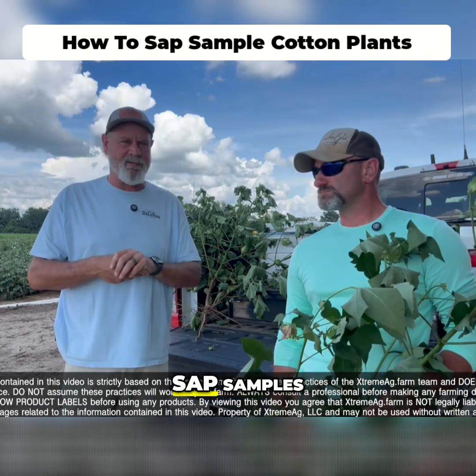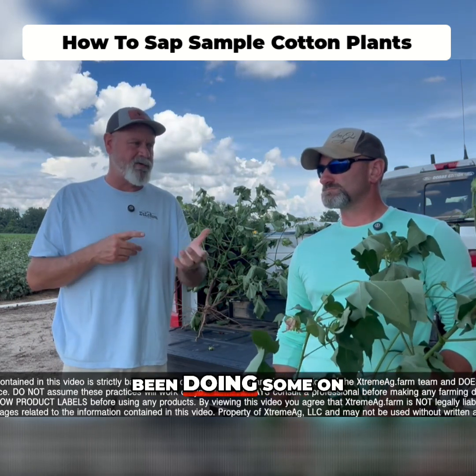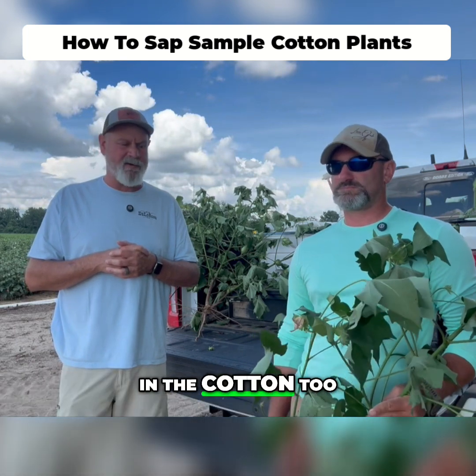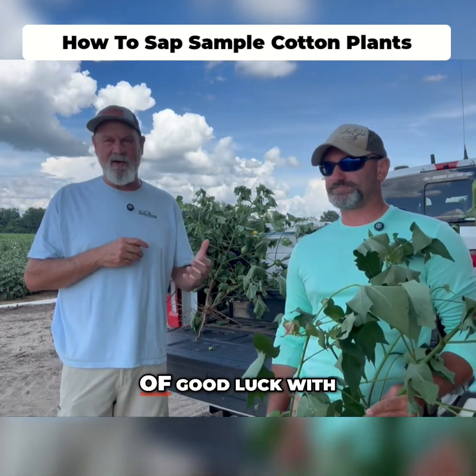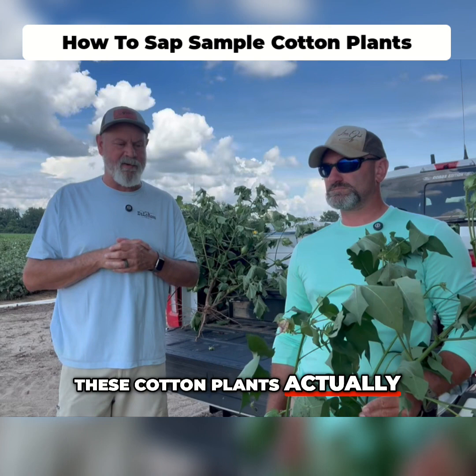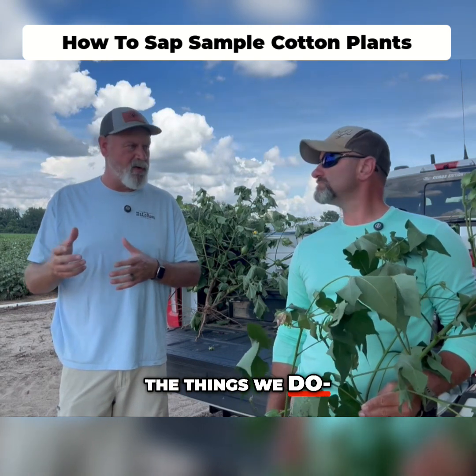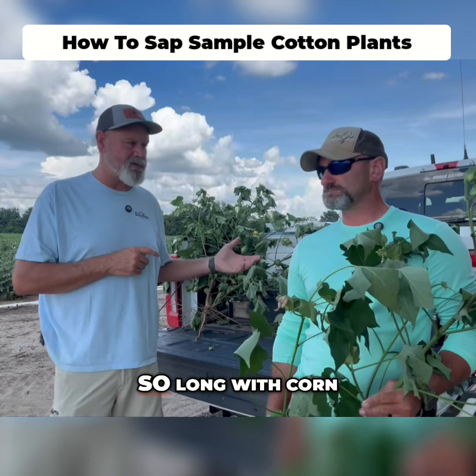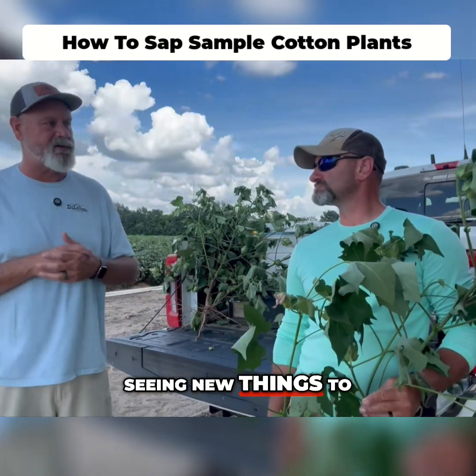We've kind of dipped our toe in the sap samples. We've been doing some in the corn, been doing some in the soybeans, and we figured out that we want to do it in the cotton too. I've had a lot of good luck with these cotton plants actually reacting to some of the things we do, maybe a little better than corn or soybeans do. It may be because we've been doing it so long with corn and soybeans and we're seeing new things to do with the cotton.